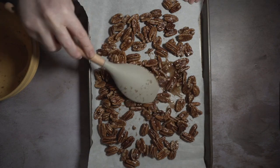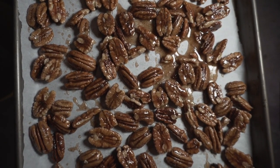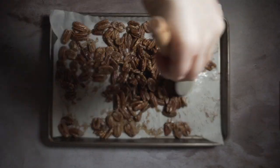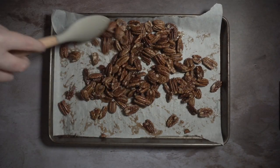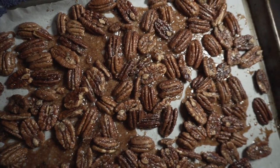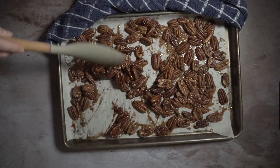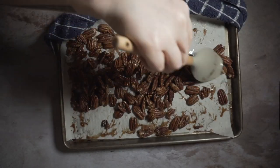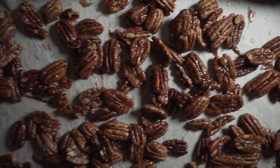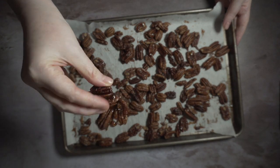Bake that for seven minutes. When it comes out, the sugar is going to be a little more dissolved — give it a good mix so your pecans are evenly coated. As the heat melts the sugar and butter, it tends to not coat the pecans as much, so bake it for another seven minutes. It'll be nice and brown — give it another mix, coating it evenly. Allow it to cool, and as the sugar cools it'll get nice and crispy, leaving some of the pecans in clusters. So good.